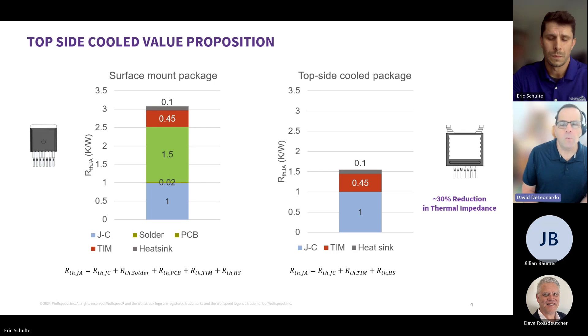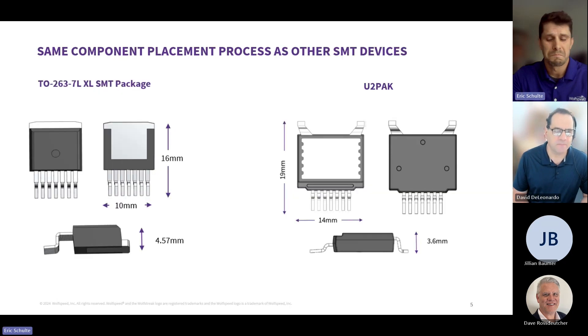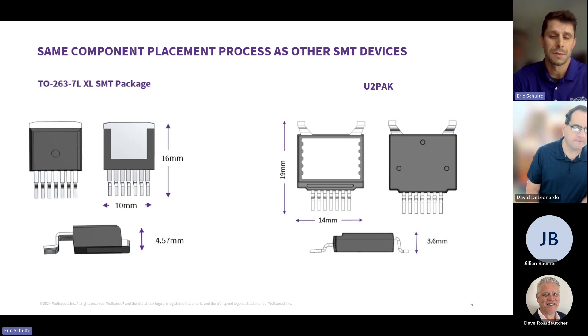What assembly process should be followed in mounting your TSC package at the PCB and subsequent attachment of the heat sink? Should the heat sink be mounted before or after the solder connections are made? Good news, at least for the production engineers — it's going to be the exact same process. You have your soldering, your reflow, and then you potentially apply the heat sink on top of it. So one step in addition to that, but otherwise the exact same component placement process as any other surface mount.